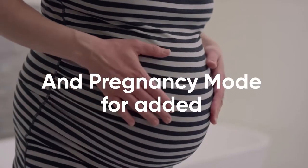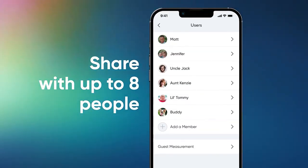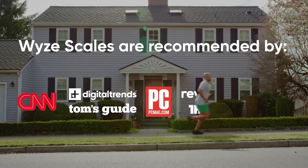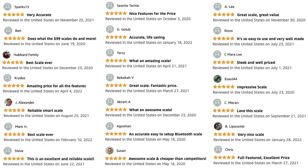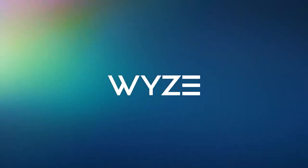Baby, pet, luggage, and pregnancy modes can be enabled. Pregnancy mode turns off all electrical currents used to measure body composition as an added safety measure. Wyze Scale X can be shared with up to 8 family members and friends, and for privacy, each user sees only their own personal insights and measurements. The scale supports a battery life of up to 22 months.